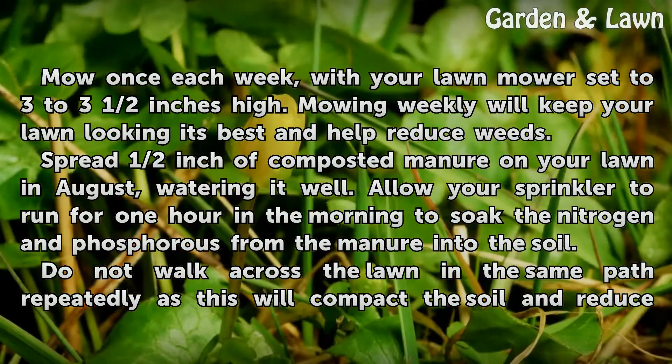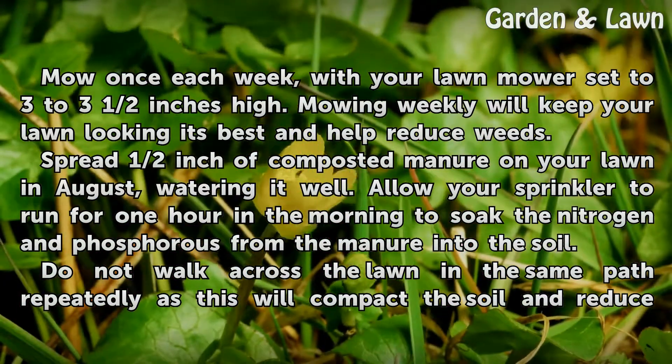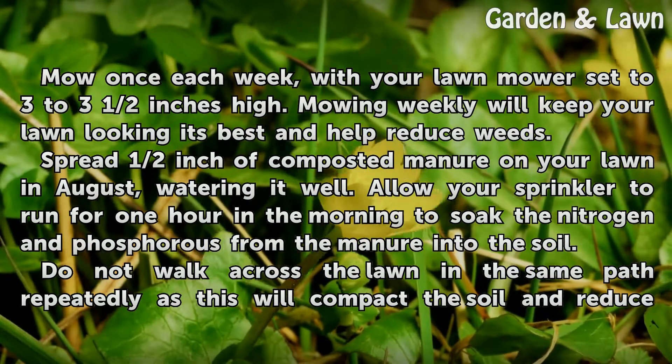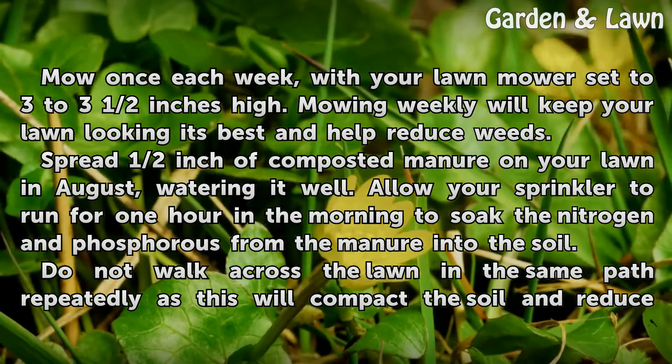Spread ½ inch of composted manure on your lawn in August, watering it well. Allow your sprinkler to run for one hour in the morning to soak the nitrogen and phosphorus from the manure into the soil.